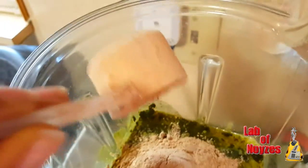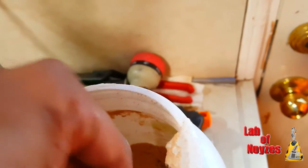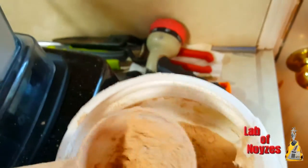So I already have the green in — the green superfood. I put a banana in there and for liquid I have almond milk.